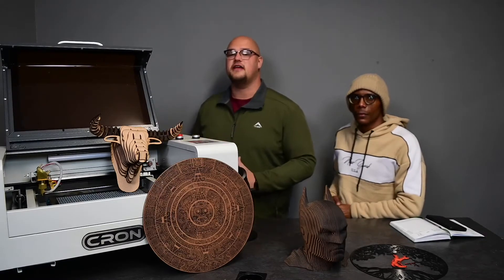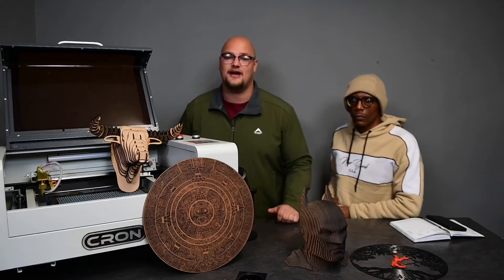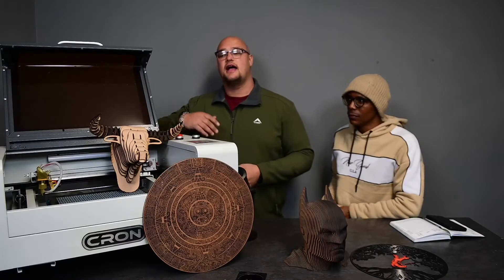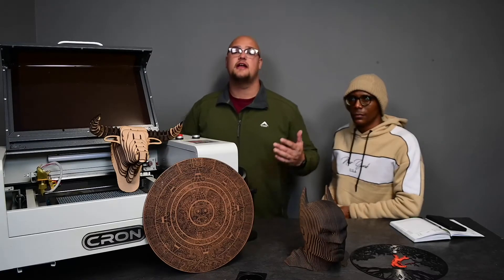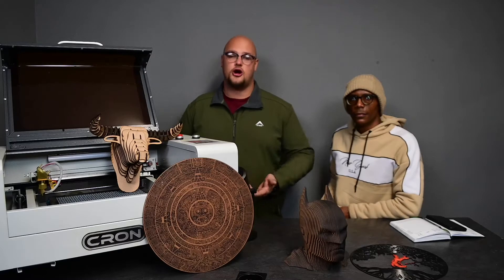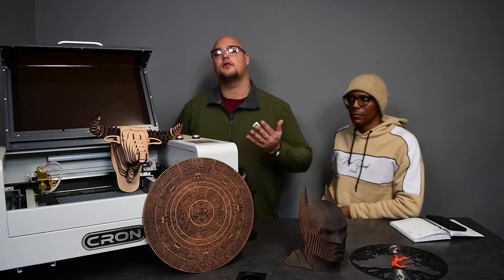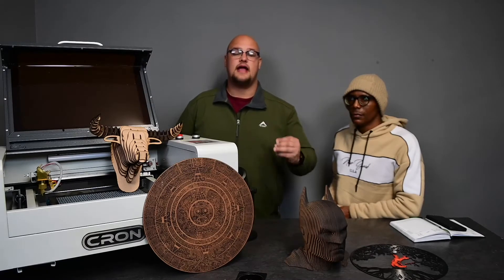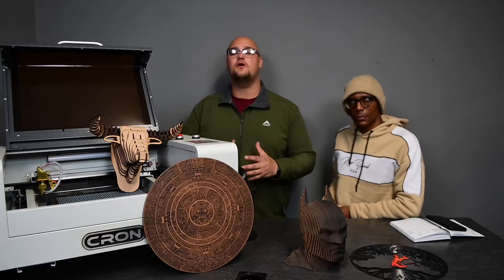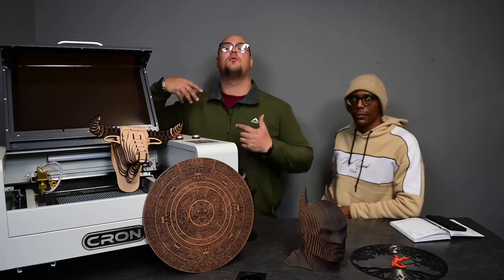Our smallest machine over here is 24,000 Rand, and the price just goes up depending on what laser tube you buy. We have laser tubes ranging from 40 watts to 150 watts. An 80-watt laser is cheaper than a 100-watt laser. The main difference is that a stronger laser can do the job quicker — a 100-watt laser will cut through 12mm MDF on one pass, where an 80-watt laser will cut it in two passes. The bigger laser doesn't mean it cuts better things or more things.